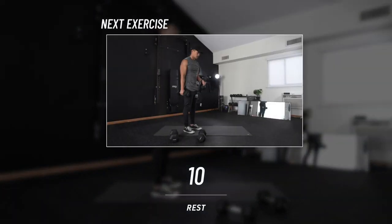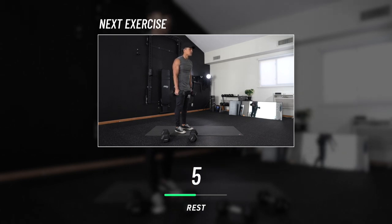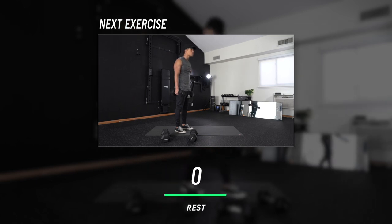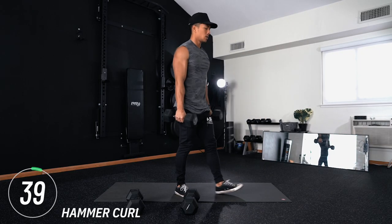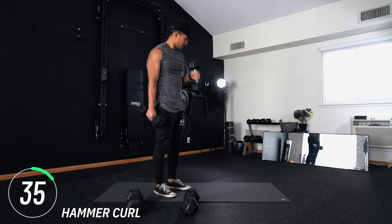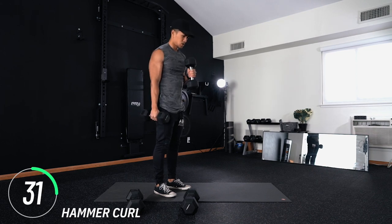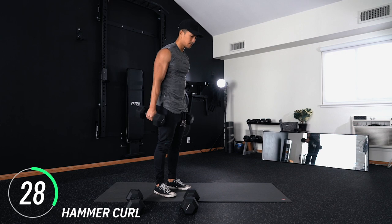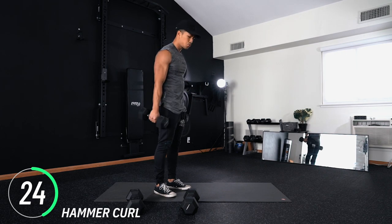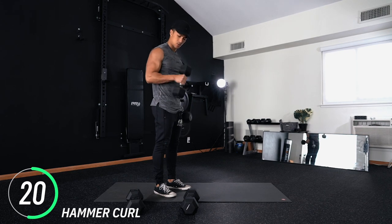We are just plowing through this workout. Next move: hammer curls. Wrists are going to be pointed at each other, and from here curl it straight up. Use that same elbow cue we talked about. Keep breathing — you got this. At this point if you don't feel challenged, you may need to up the weight or pick up the pace.